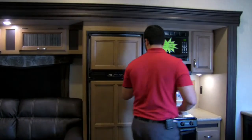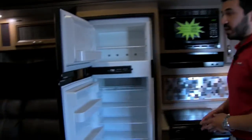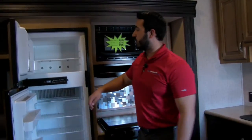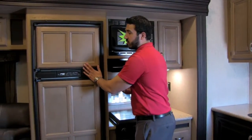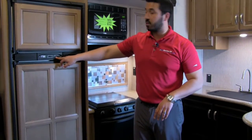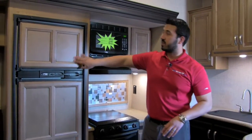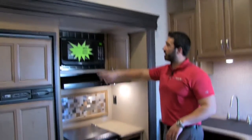Moving into the kitchen, this is the NorCold fridge-freezer — eight cubic feet, plenty of space, with a cutout for taller items. It runs off both propane and electric and has automatic switchover, so when you plug into shore power it switches over to electric, saving your propane. The thermostat is right on the outside for easy adjustment, and the panels match the cabinetry — beautiful panel work.